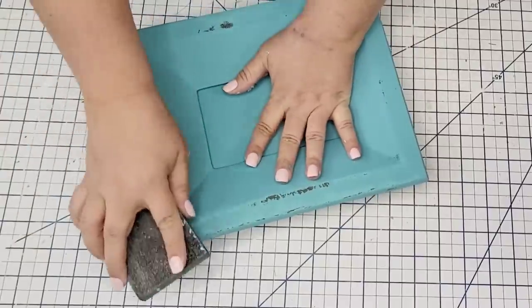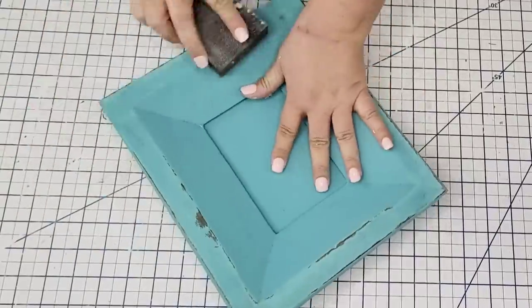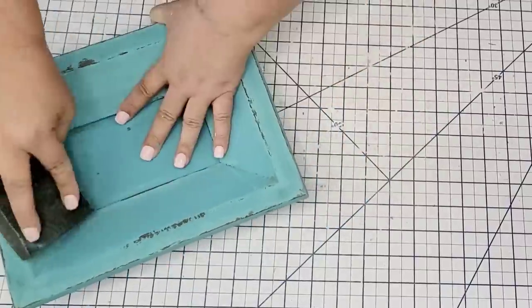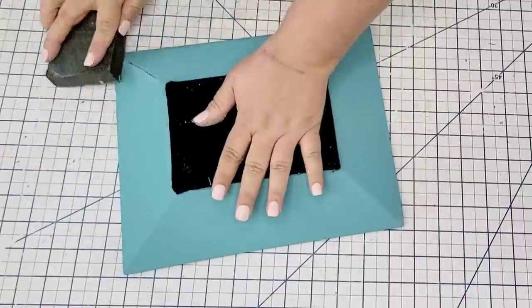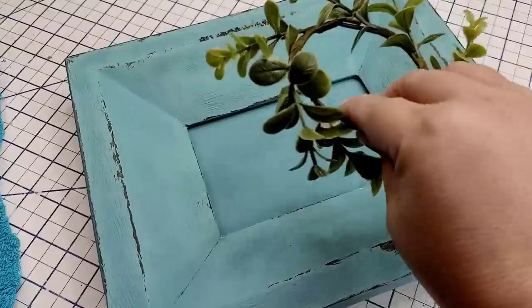I'm going to distress this bowl as well — again this is completely optional. You do not have to do this step, but I am going to use my sanding block and just distress the inside, the sides, as well as the bottom so that everything matches nicely. I love the distressed look but once again you don't have to do that.